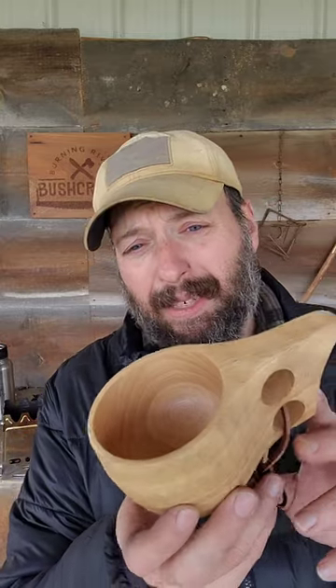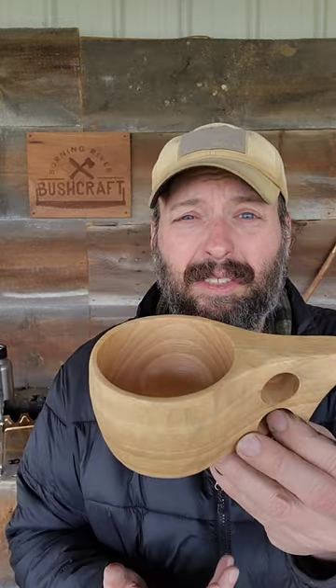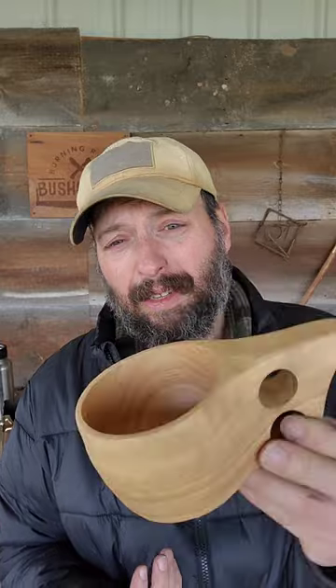I've been using a lot of gear from Uberleben, and one thing I've got and have not used yet is this Kuksa cup. A Kuksa is a traditional wooden drinking cup, usually found in the Nordic regions, and you can just make these yourself.